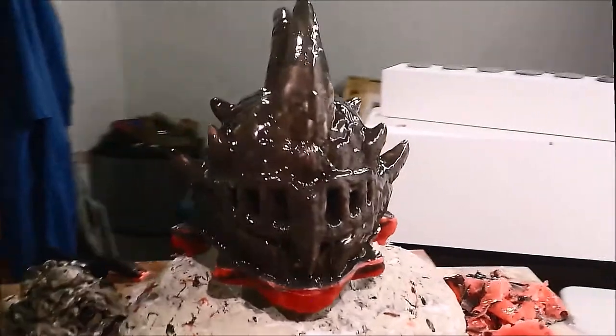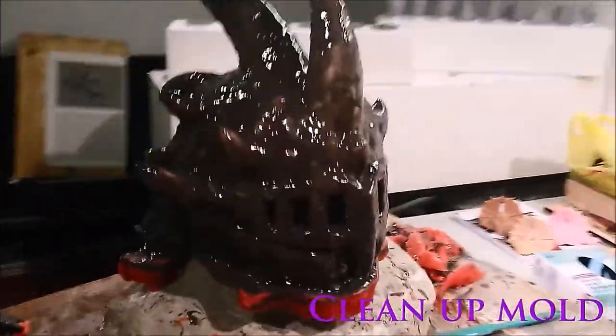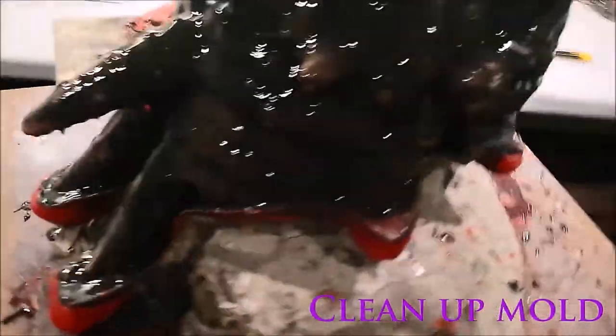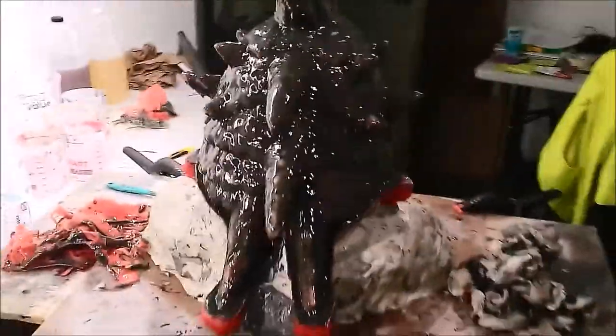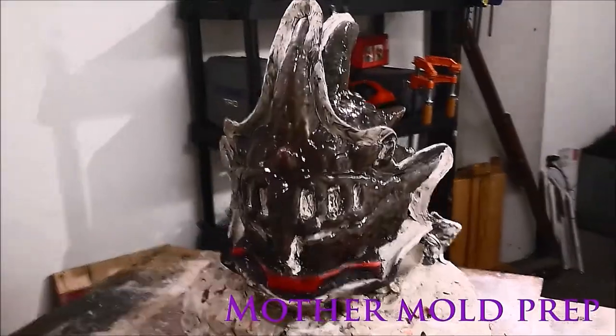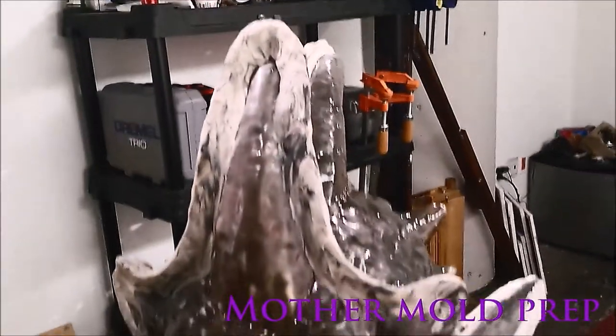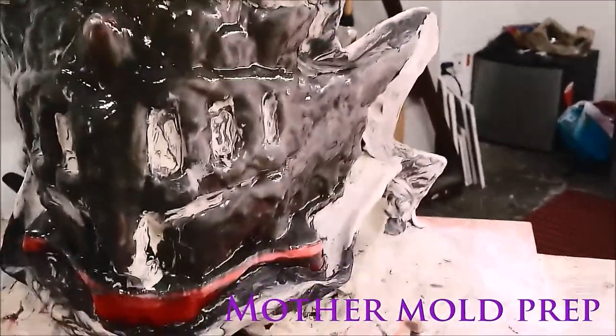I'm sorry that I misplaced the video for the initial coating of the rubber, but we have this cleanup version to look at. What you want to go for is a general thickness of about a quarter inch, and you might want to use different dyes to determine where you've already been. Most rubbers will cure in less than a day, and after they've fully cured, you can begin preparations to make your clay wall and then your mother mold.